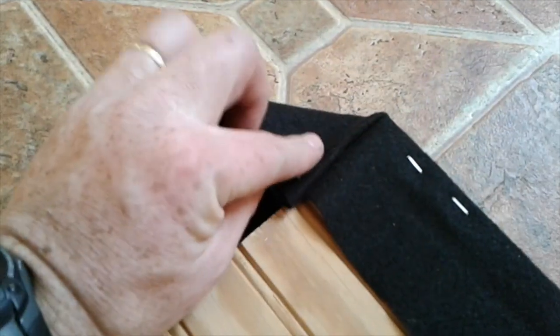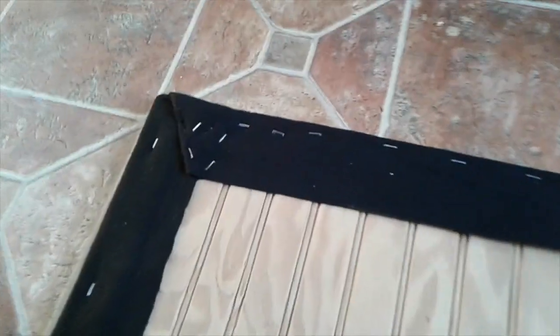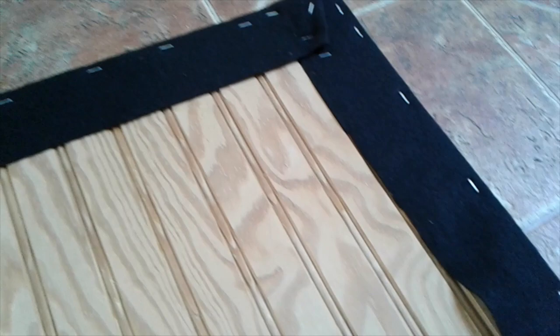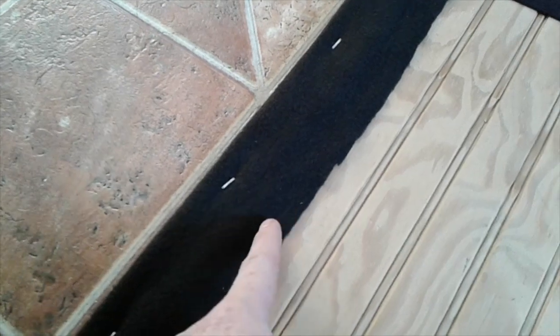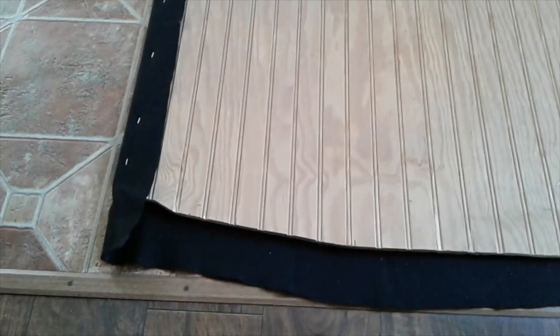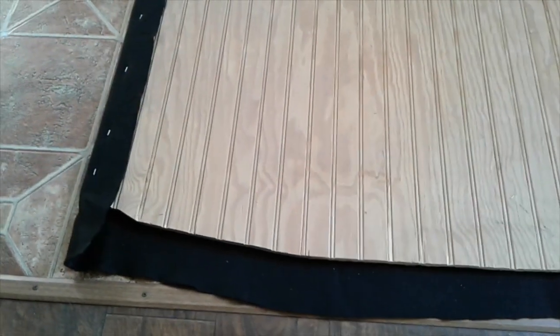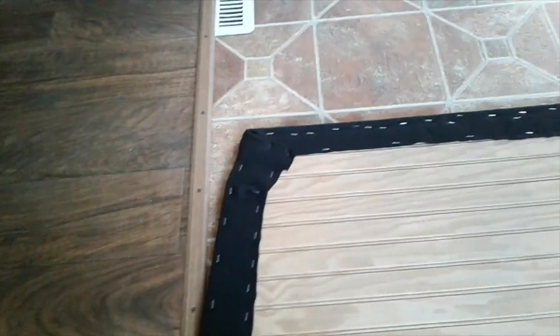On this corner I'm going to tuck this like you would fold a Christmas package and pull that over nice and tight and start my staples down through. It isn't perfect — I'm going to put some tacks in those corners probably, and a few more staples around on the inside, probably double staple. I'll fill this in a little better and finish this end in, and this will be done and ready to put in the Jeep. Not pretty on this side but I think it's stapled pretty well.